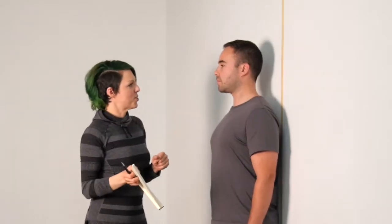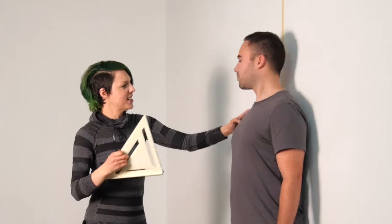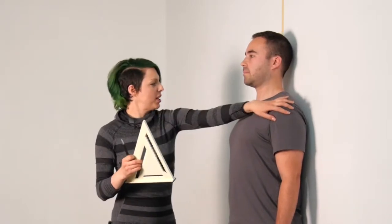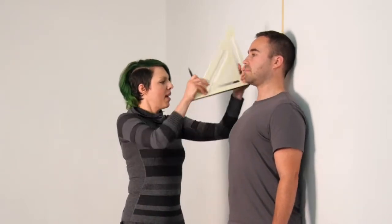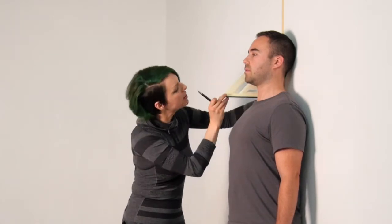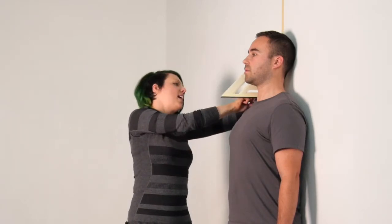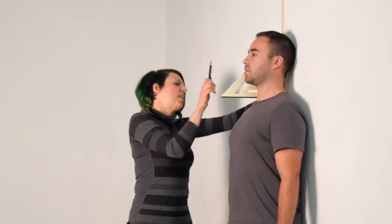Let's do the other side just for fun. Move over — perfect — and then just move a little bit. You're going to place it in the same place. Sometimes you'll have a difference between the two shoulders, but this diver is actually pretty straight. Mark on the wall again.